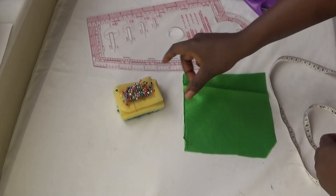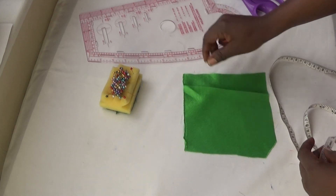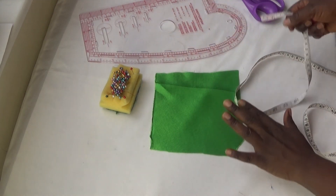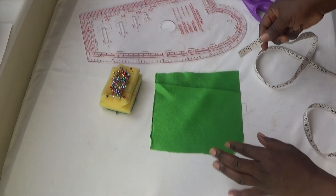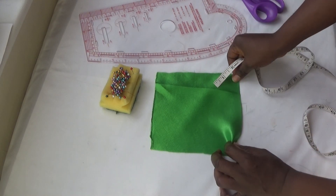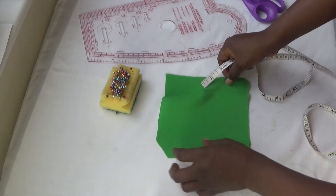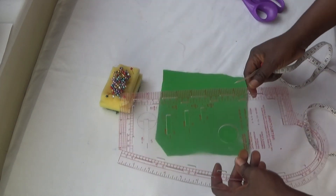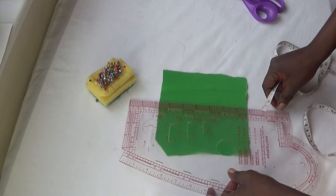Friends, welcome back to my channel. In this video I'm going to show you how you're going to make your darts. I'm using this illustration as a sample. This is the front of the material, so you turn to the back. Next, you draw a straight line according to your darts measurements.